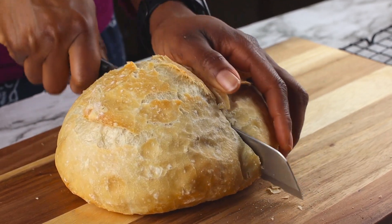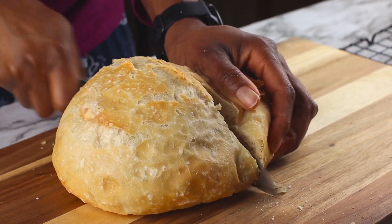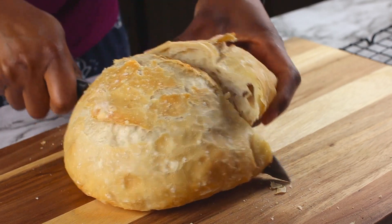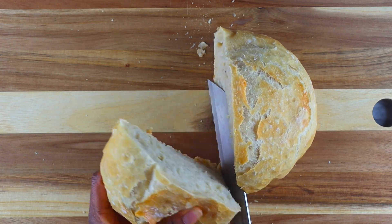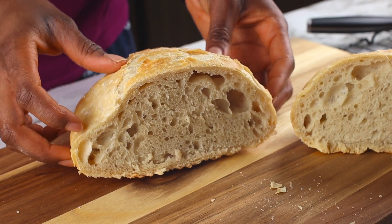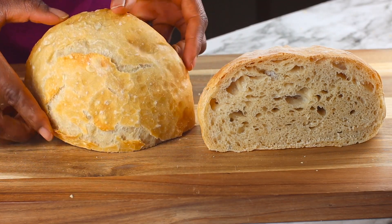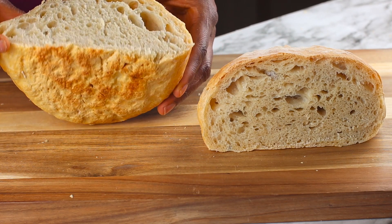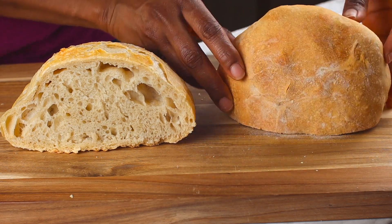Overall, the breads tasted the same. Apart from the external appearance, the textures were identical. The bread made in the Dutch oven was a little taller — it had slightly more rise — but the height difference isn't that dramatic. You really couldn't tell which one was baked with or without the Dutch oven after tasting them.